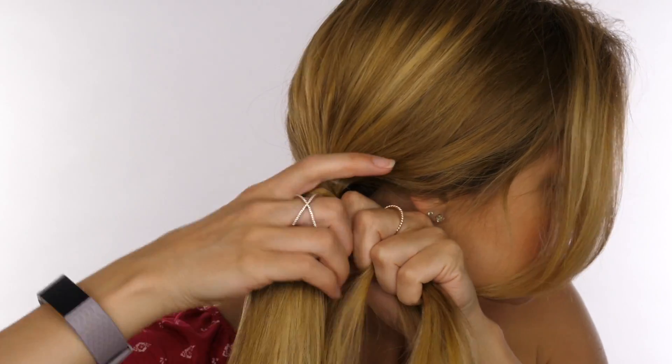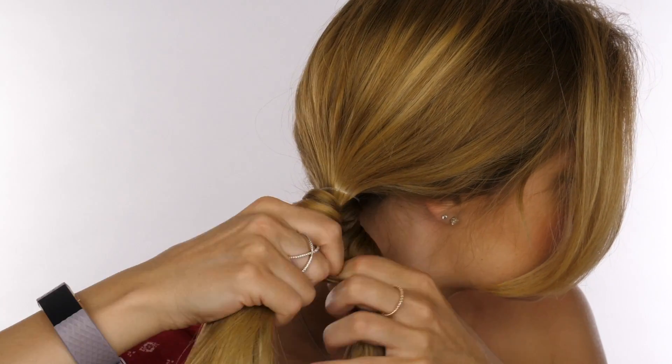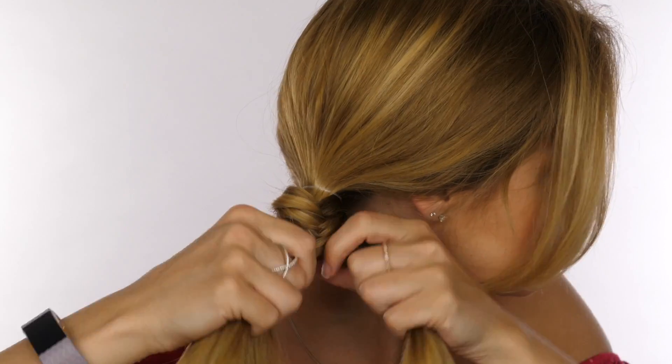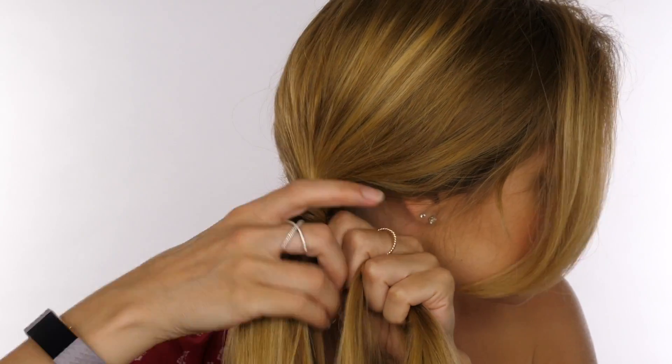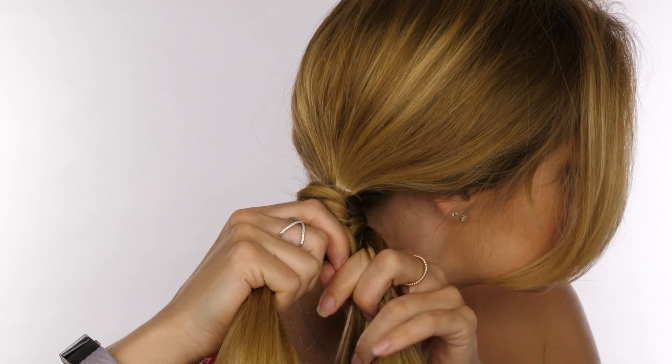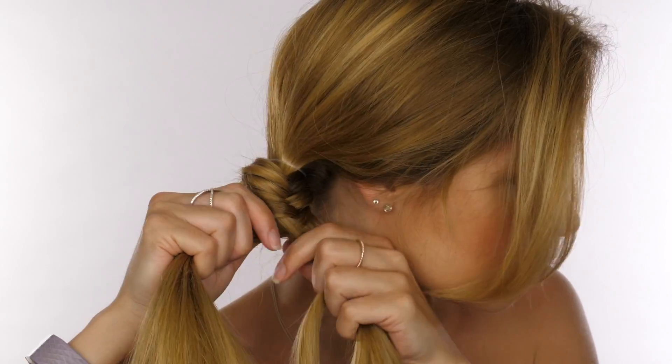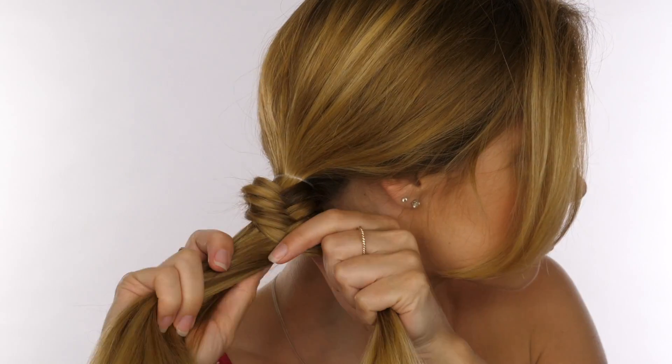My top tip when creating a fishtail braid is to keep your fingers as close to the braid as possible. If you hold your sections too far down, your braid is going to become super loose and it's just going to fall apart. Also bear in mind that later on we're going to manipulate the braid and pull it out to make it bigger.